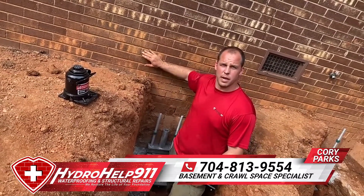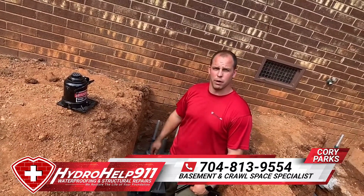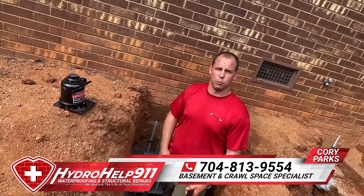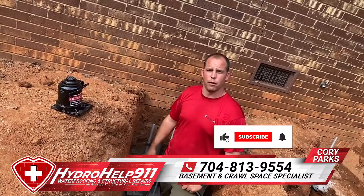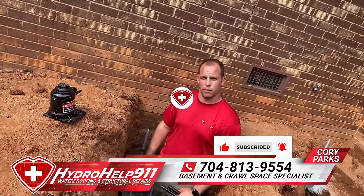We guarantee this for life. The front of this house where our piers are installed will never go anywhere ever again. If you have any questions about foundation repair, mold remediation, or waterproofing, let us know — 704-813-9554. Check us out online at hydrohealth911.com. Y'all have a good day.